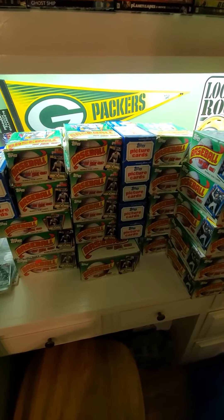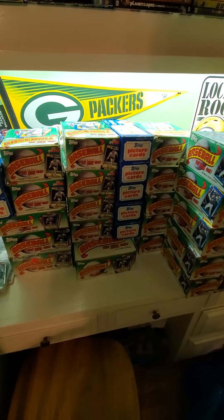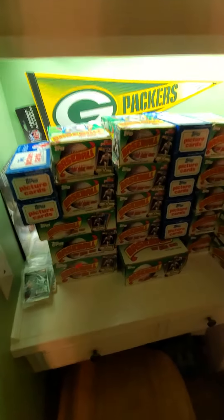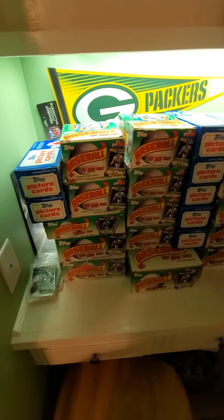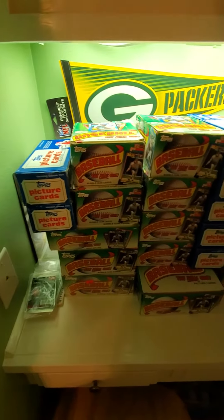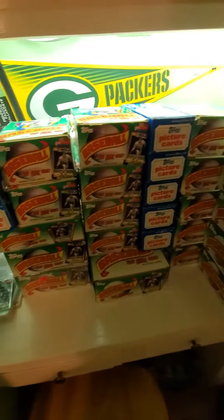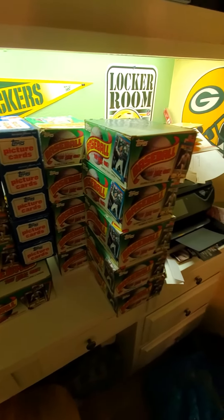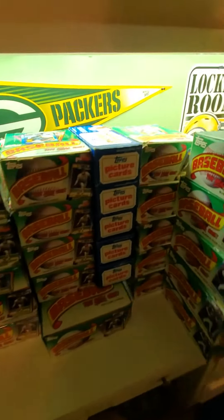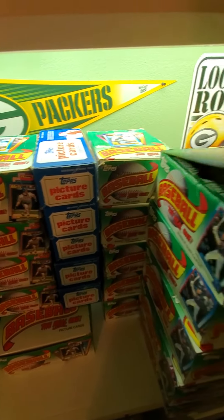Hi guys, welcome back to Ryan Bolton's Cards. Today I'm giving you an update video on my 1990 Topps Frank Thomas hunt boxes. Look at all these — I want to show you that I am serious. When I get to a thousand subscribers, I want to do a live Frank Thomas no-name hunt. As you can tell, I've got vending boxes, different sizes of cello packs, rack packs, jumbos, waxes, and more vending — trying to find all different kinds of stuff.